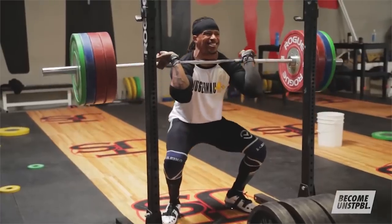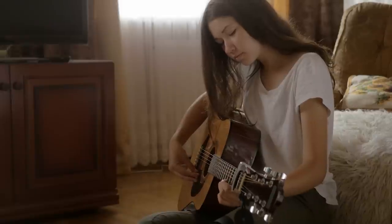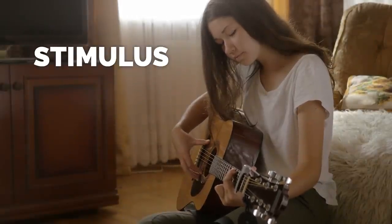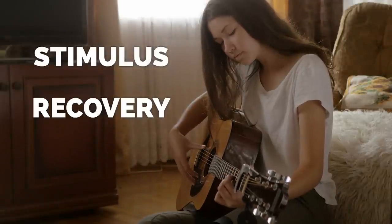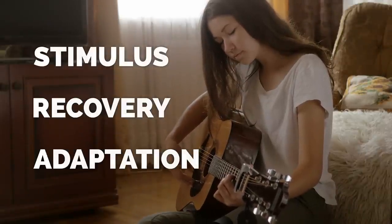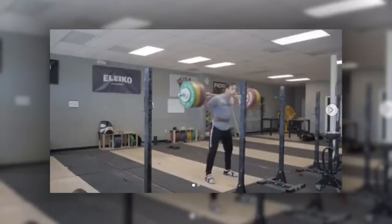Everything we do that causes adaptation will have a recovery cost. When you learn to play the guitar, your fret hand fingers will hurt from the strings at the time of practice. Maybe they continue to be tender a day later, then you come back and they hurt a little bit less. Similarly, we have the SRA with the squats.